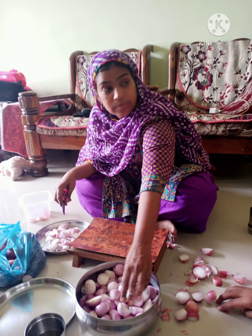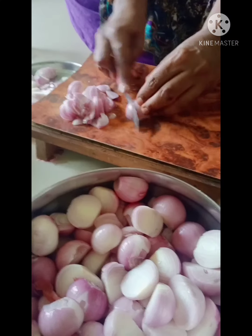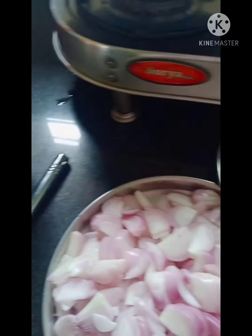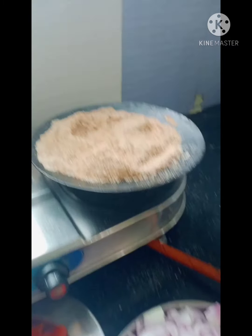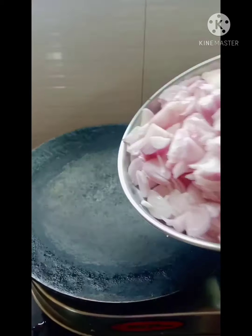I have got 2 kilos here and sliced them. Ayan and Rayyan, both of them are helping me — they keep going, fighting and enjoying at the same time. And finally they also help.